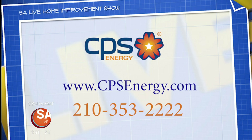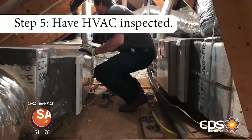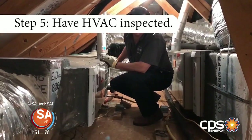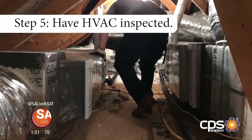CPS Energy's weatherization tips — Step 5: Last but not least, contact a licensed professional to conduct a winter HVAC inspection. With this inspection you can ensure that your furnace will last until the weather gets warm again.